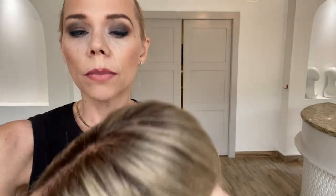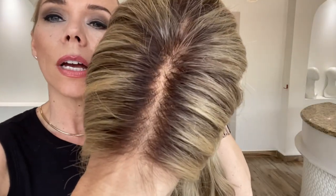This wig is 26 inches from the nape. It has lots of low lights throughout and a little bit of a golden blonde in it. The rooting is about a level 6, with bleach knots.